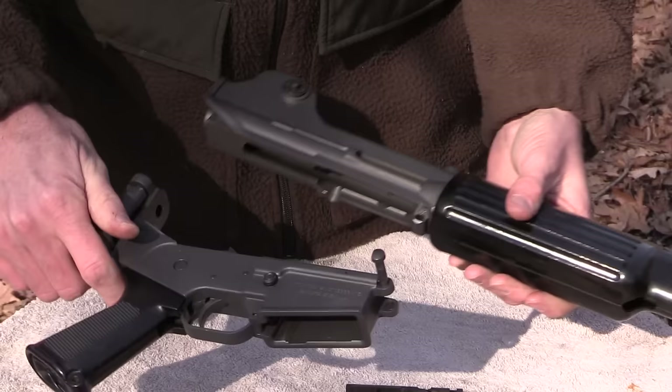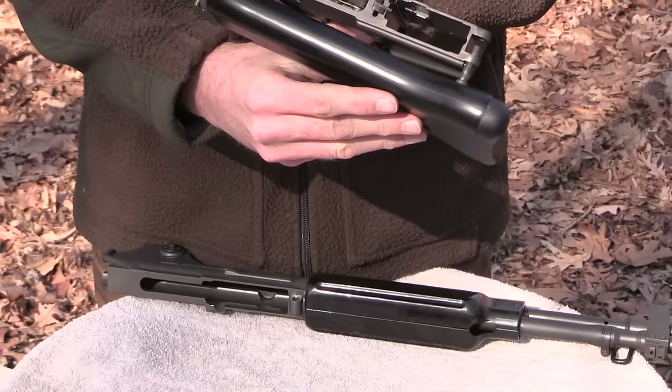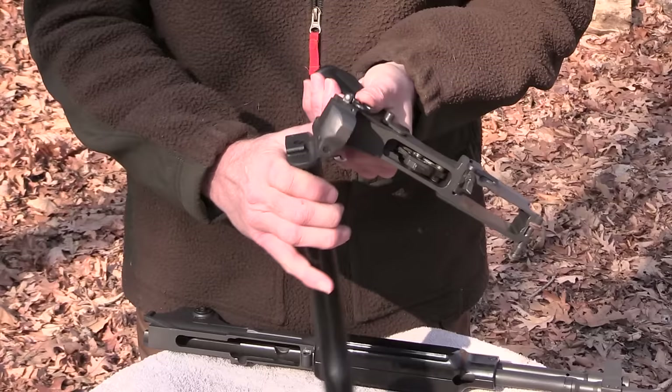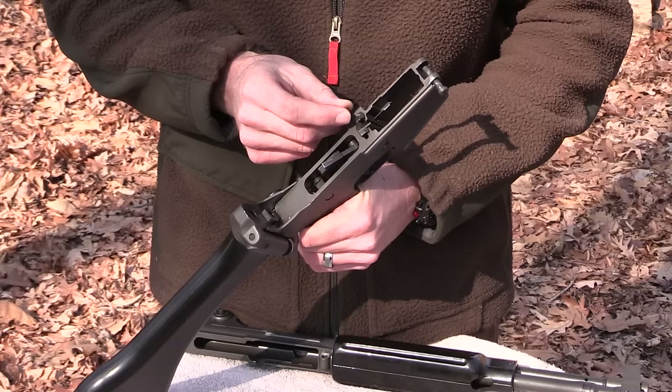To disassemble the upper receiver, just pull that little pin and now the upper and lower come apart. The stock is a very simple mechanism — you just pull it down like this and rotate it to the side, and it'll lock itself in the folded position. Push down on it again, bring it back around, and the stock extends. So it makes for a very short, compact package.